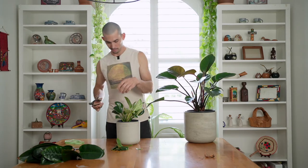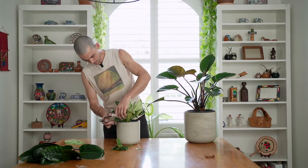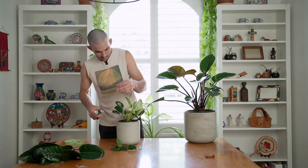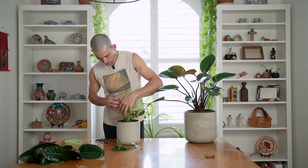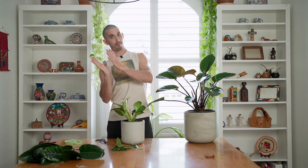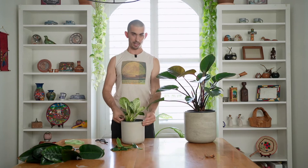Sometimes within the petiole there'll be like an aerial root kind of stuck in there, so I'm making sure I'm not cutting those off. This thing is still young and perky — it reaches towards the window and then I turn it and it reaches back. So I'm going to have it like this for the next week or so and it's going to come back towards the light.